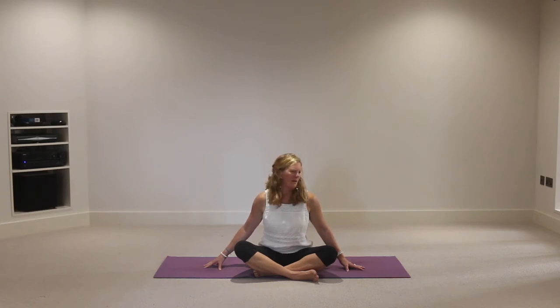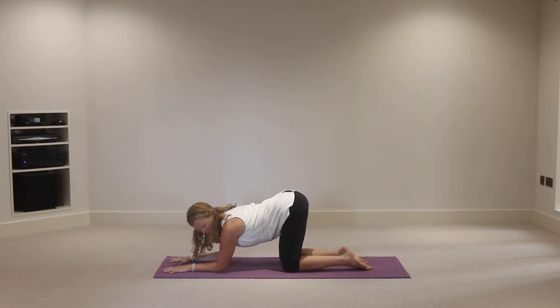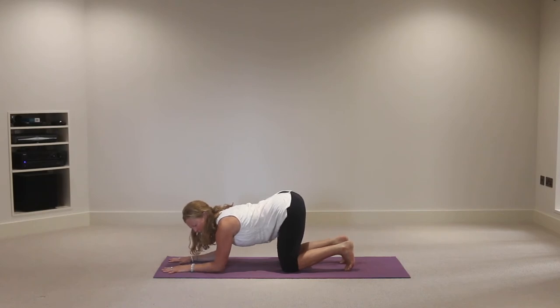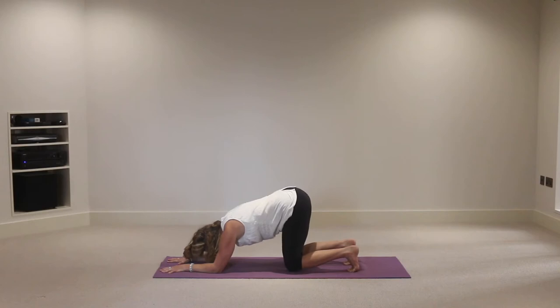Come all the way over onto all fours. We're going to start by bringing the forearms down onto the mat today - elbows underneath the shoulders, elbow-shoulder distance apart, hands shoulder-distance apart. Draw the shoulder blades apart to encourage the elbows to stay shoulder-distance apart. Tuck the toes under, inhale, press into the forearms and on the exhalation lift the knees - downward facing dog on the forearms. Press the forearms down, create space between the shoulder blades, shoulders away from the ears, tummy active, sitting bones lifted. Then exhale and release the knees back down.